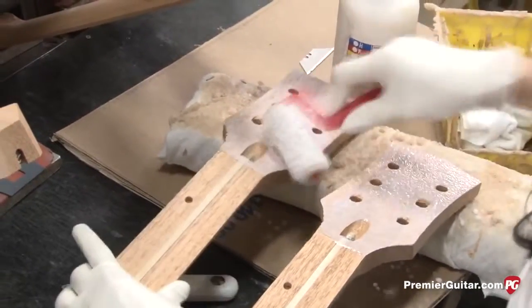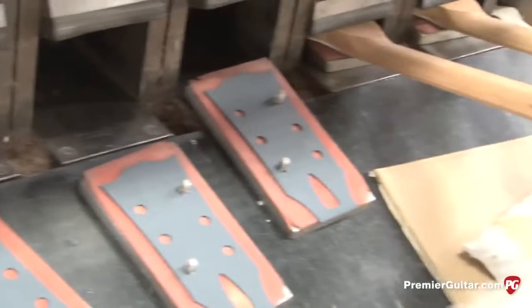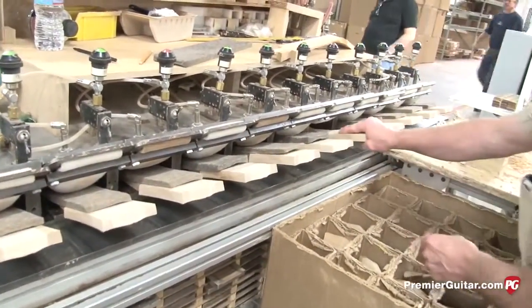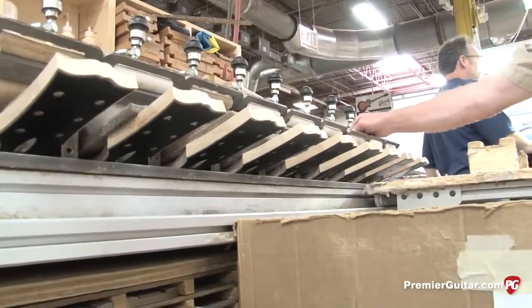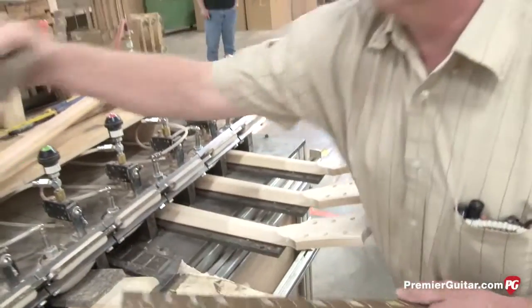After the fretting operations, the necks are prepared by getting the peghead veneers glued to the faces — loaded into a pneumatic clamping fixture after glue is applied. After the peghead veneer is glued on, it'll move across the aisle to have the fingerboard glued on. The fingerboard has glue applied and locating pins that position it on the neck, then it's loaded into a pneumatic gluing fixture — kind of like a series of fire hoses that apply consistent pressure across the back of the neck.